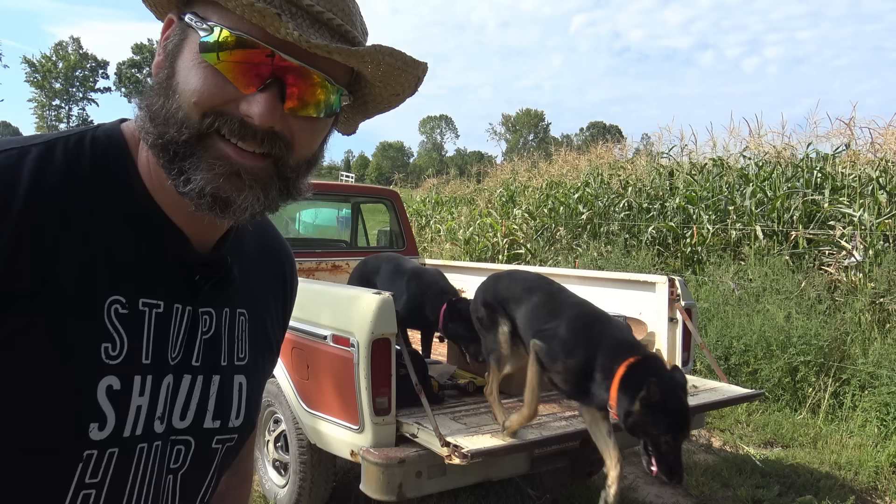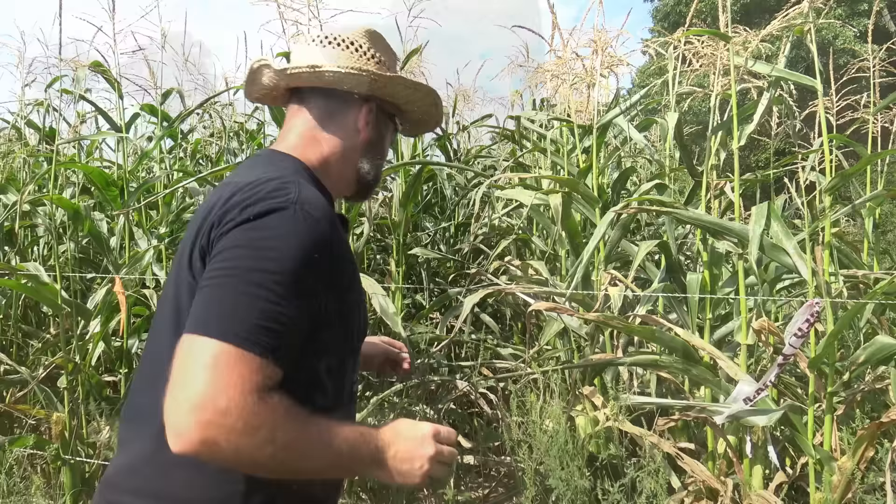Can't say how proud I am of my dogs. Watch this. Load up. A couple of smart dogs. Unload. That's some good dogs right there. If you need a good farm dog, German shepherds are great.